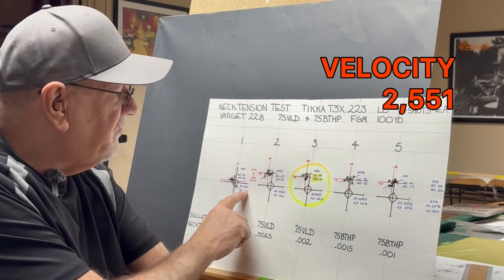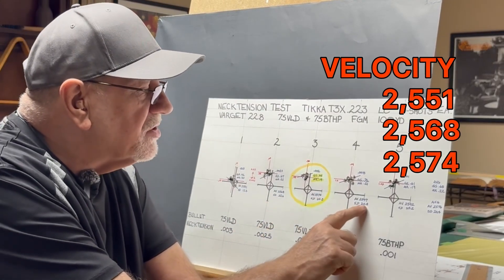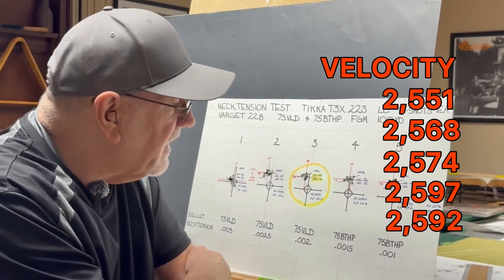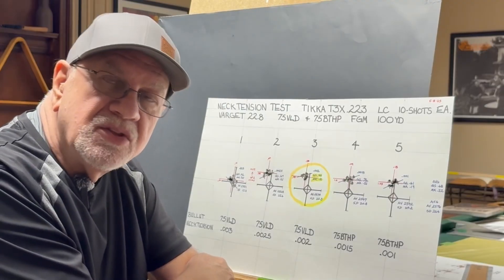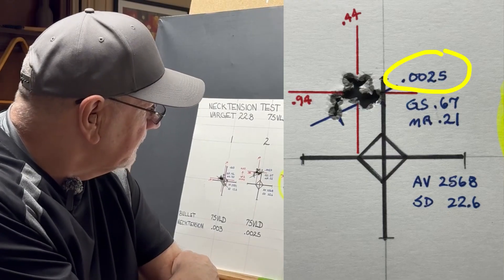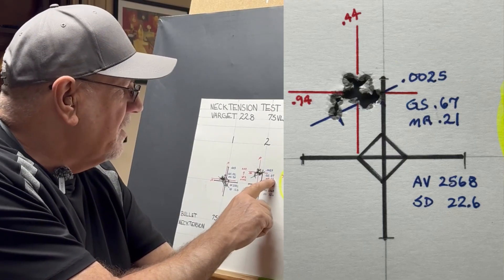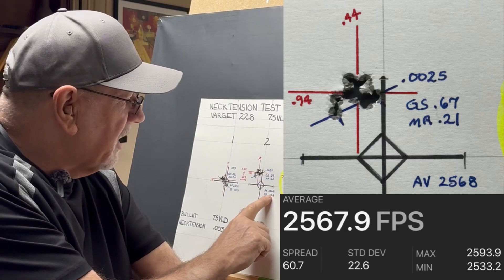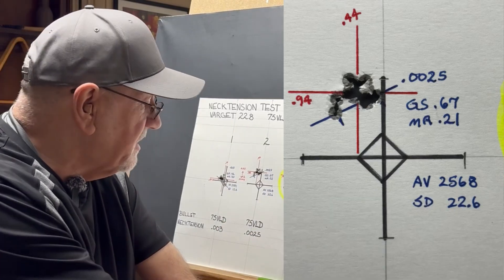At two and a half thousandths of neck tension, we had a group size of 0.67, a mean radius of 0.21, an average velocity of 2568, and a standard deviation of 22.6.